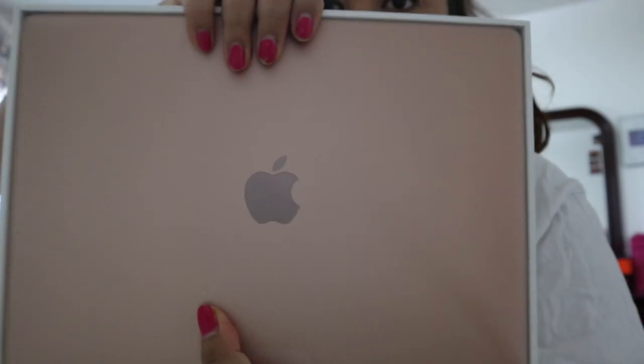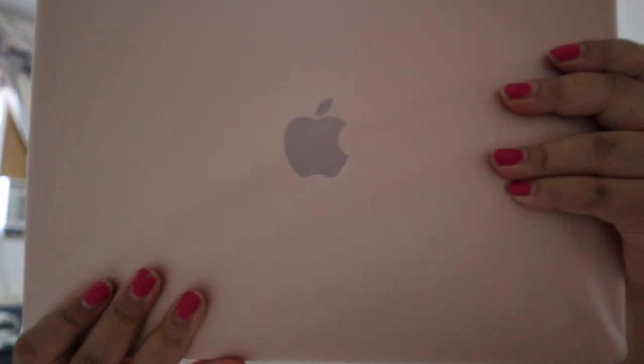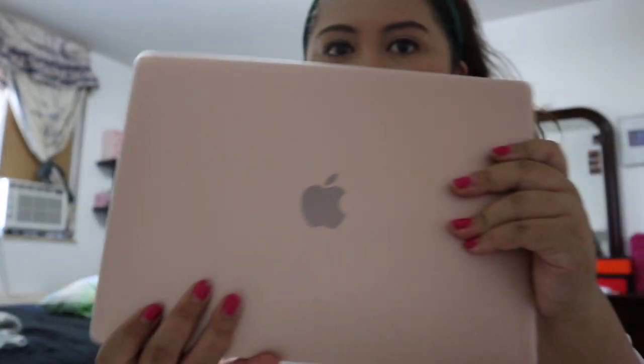We have to be careful — oh my gosh, I really like the color! So tada, it's rose gold! I like the size because I don't want to buy something too big, and it's so light. It comes with the charger.